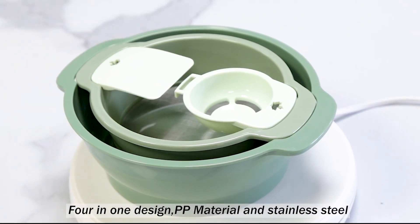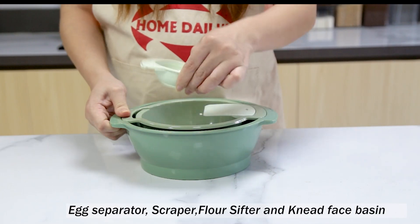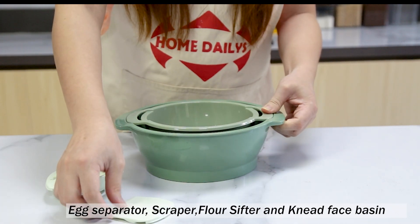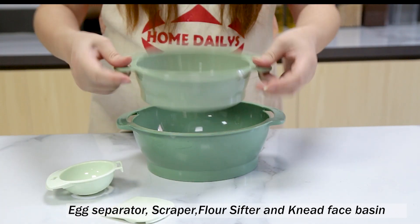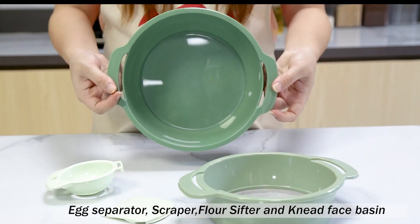Four in one design, PP material and stainless steel. Egg white separator, scraper, flour sifter, and mixing bowl.